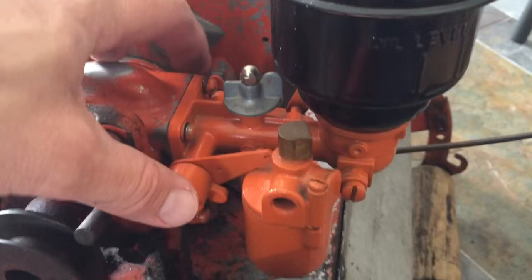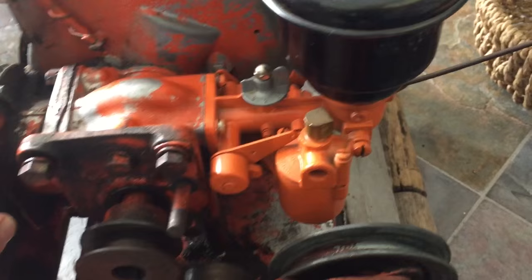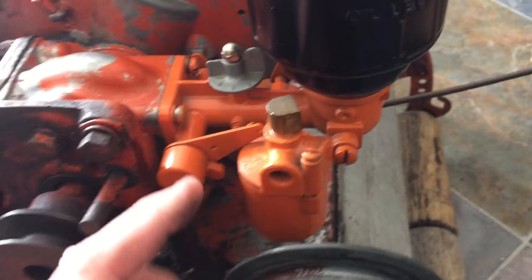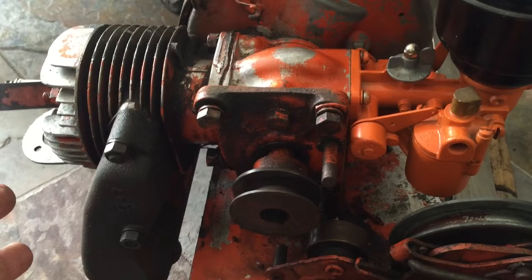I just wanted to put the carb on here to make sure it fit, and it seems like it fits. I'm thinking Jacobsen used this motor on multiple mowers — I think it's a 1.5 horsepower. This carburetor is interesting; I took it off and it has a cork float in it. I'm going to make a video and show you guys the float — it's pretty cool.